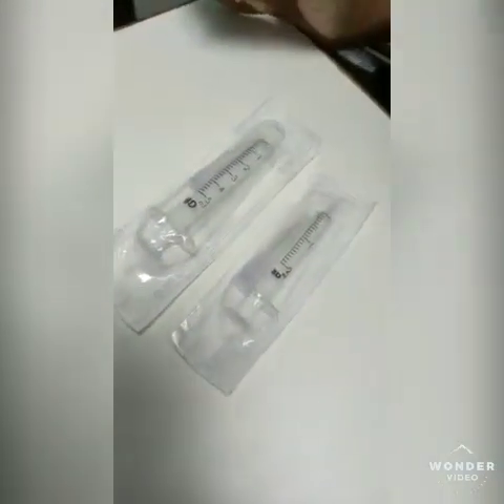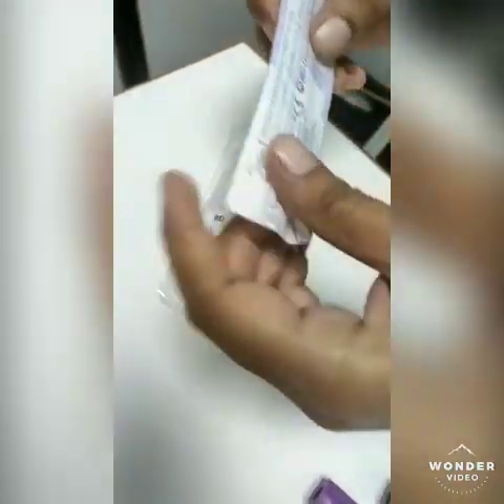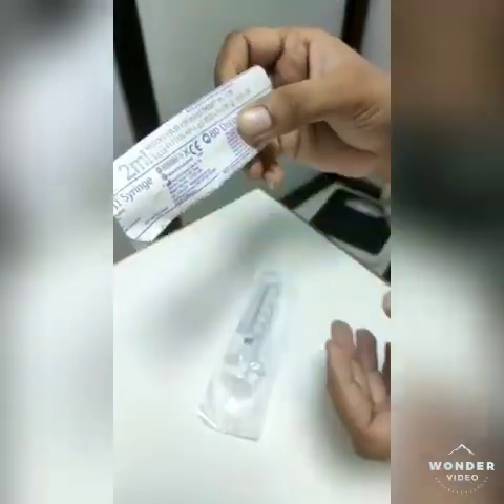Now let's see the needle and syringe. Basically, in our laboratory we use 2, 5, and 10 ml syringes and a 24 gauge needle. Here you can see the number of the gauge — 24 number gauge needle — and here the microfour.